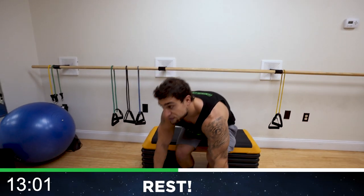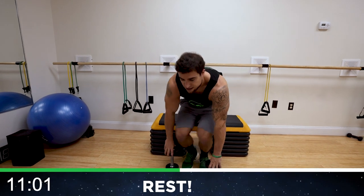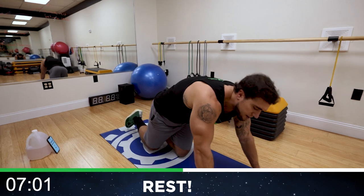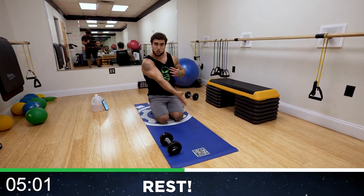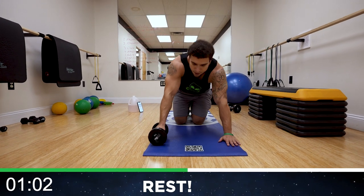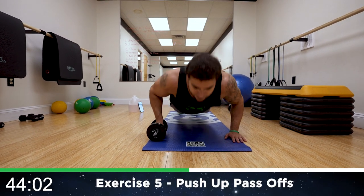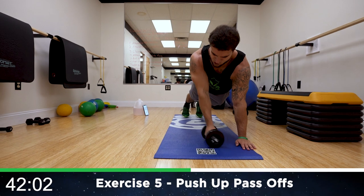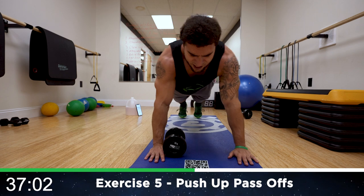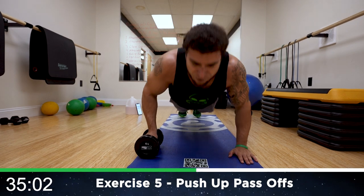Rest, relax — we're going to push up pass offs now. Get into a push-up position and we're going to be passing the dumbbell off between reps side to side, squeezing that inner chest on the transfer. Down and squeeze it over — just like that, a slow transfer over to feel that inner chest as you squeeze and transfer.